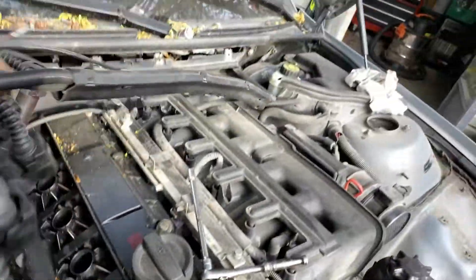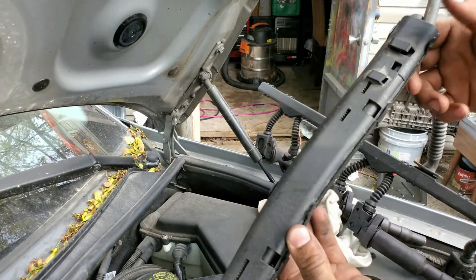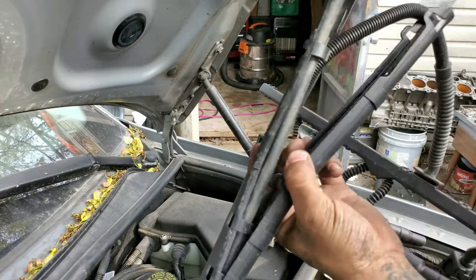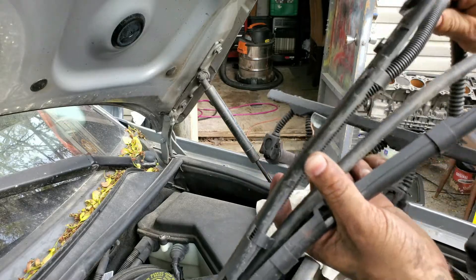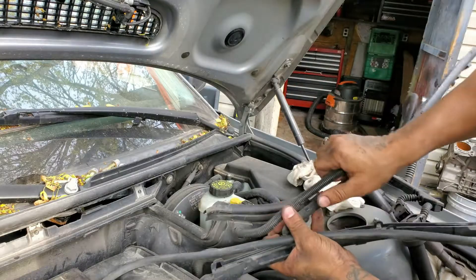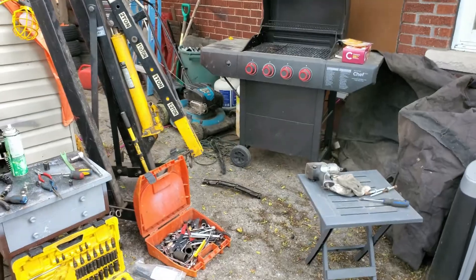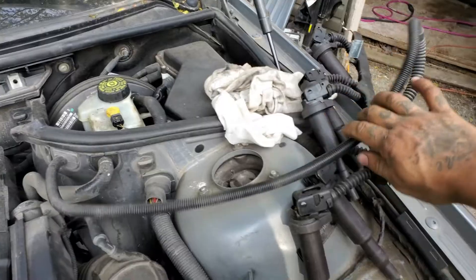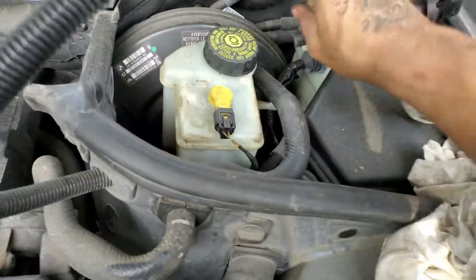Pull this whole thing back and place it over there. What you'll have to do with this coil pack harness and the alternator wire is open this up and pull the alternator wire out of there, because that's going to come with the motor but the coil packs will not. We're gonna separate these two - the alternator wire will go with your motor when it comes out, your coil packs will stay on the side.